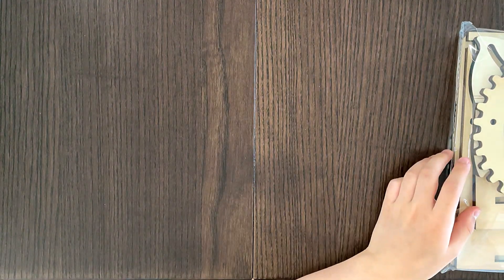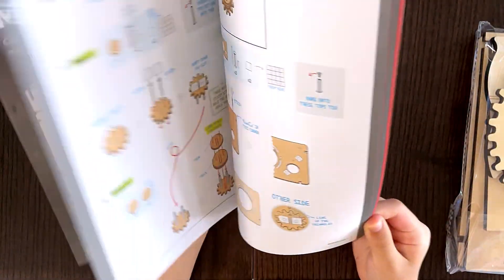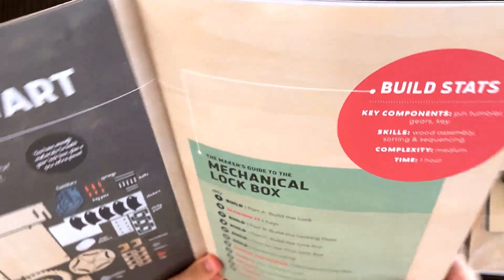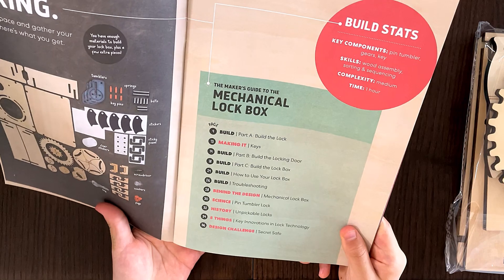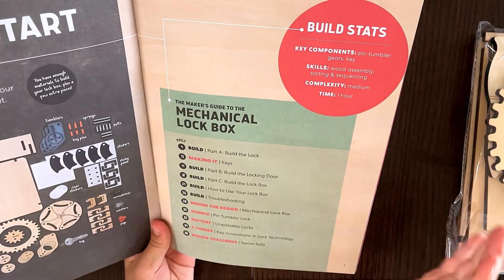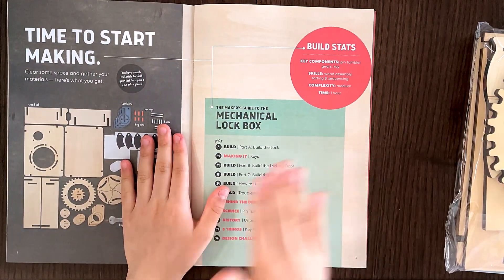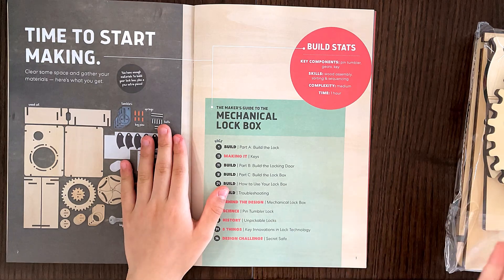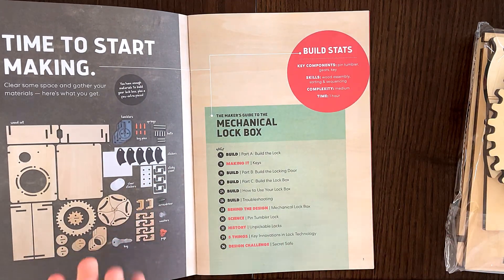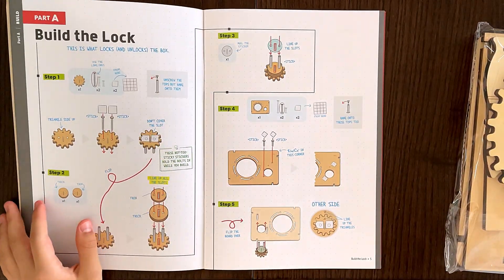So if you haven't seen any of my other Kiwico activities — whether it's Doodle or Tinker — I'm not going to be explaining every single step because that would probably turn into a three-hour video. I want this to be under 10 minutes, so I'm going to tell you what I'm doing, zoom through it with fast-forward, and you'll see me at the end testing the lockbox and showing how it works. So I'll see you guys towards the end of the video.